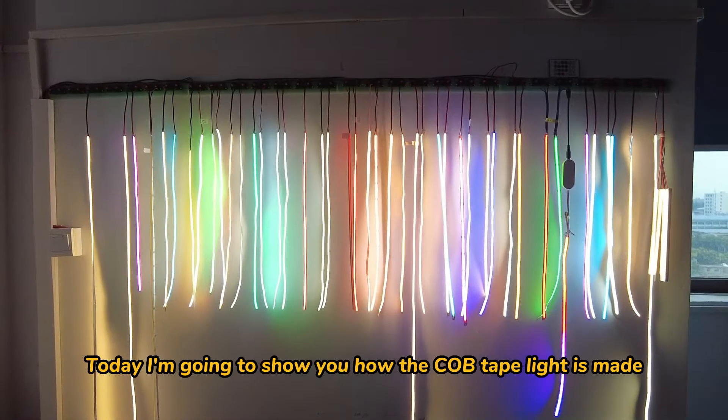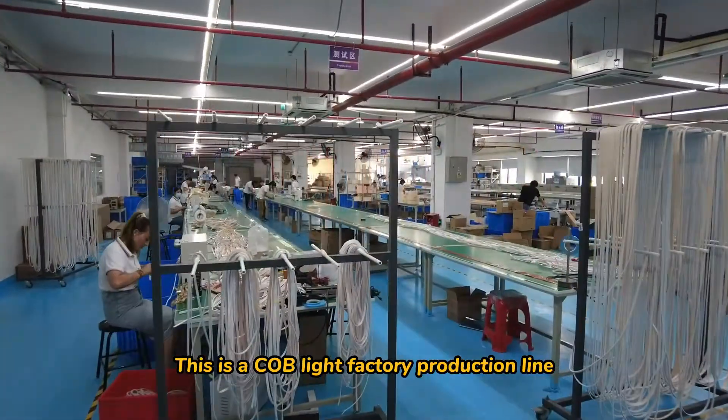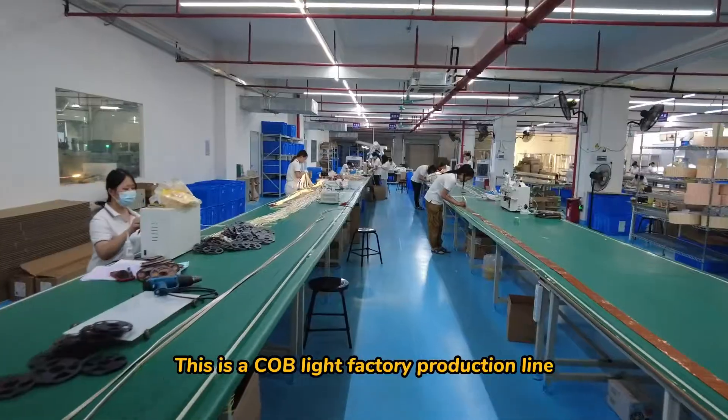Future Linians here. Today, I'm going to show you how the COB Tape light is made. This is a COB Light factory production line.